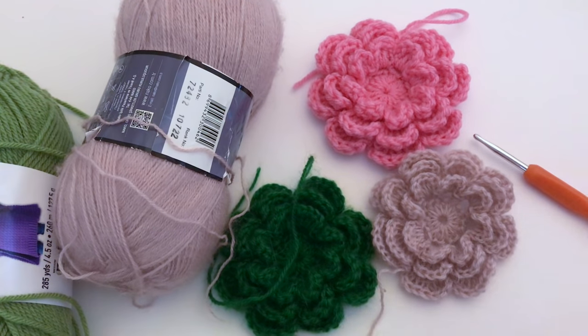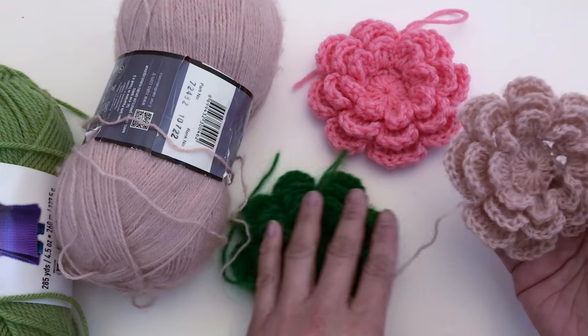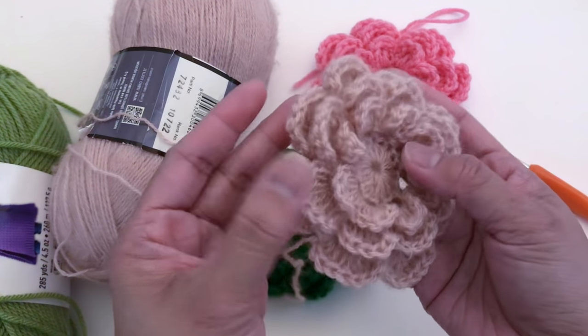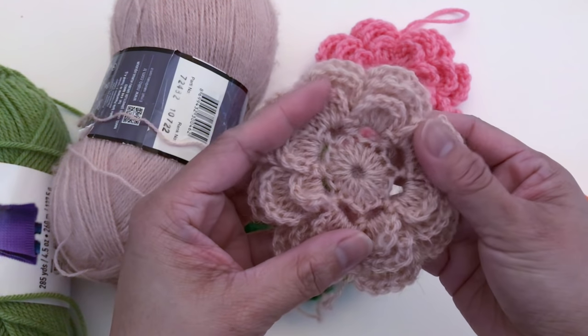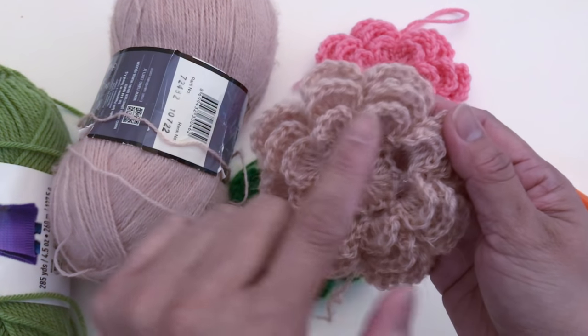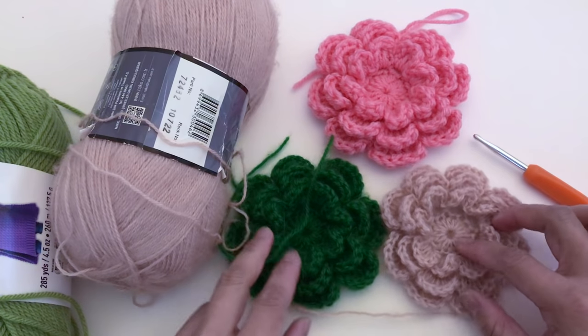Hey everyone, it's me Jenny and welcome to my channel. In this video I'm going to show you how to crochet this flower. I have a few examples right here — there are three layers, and each layer has eight petals.